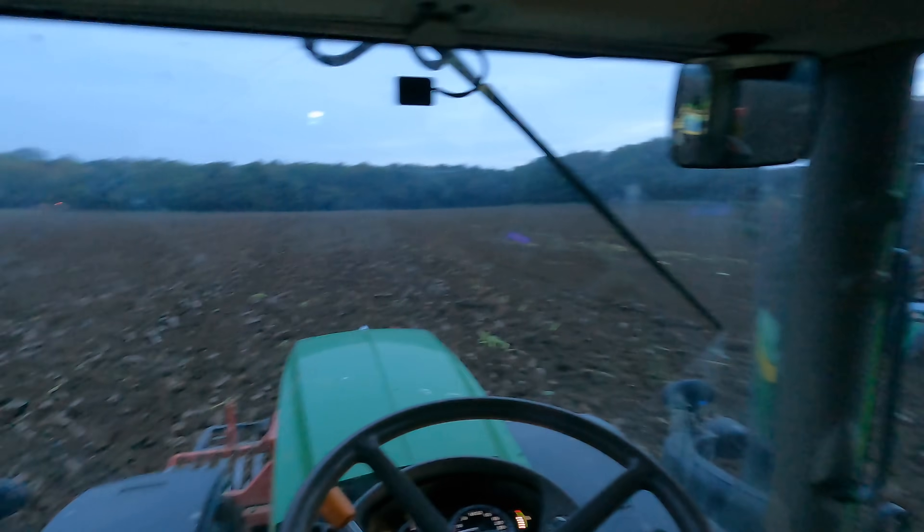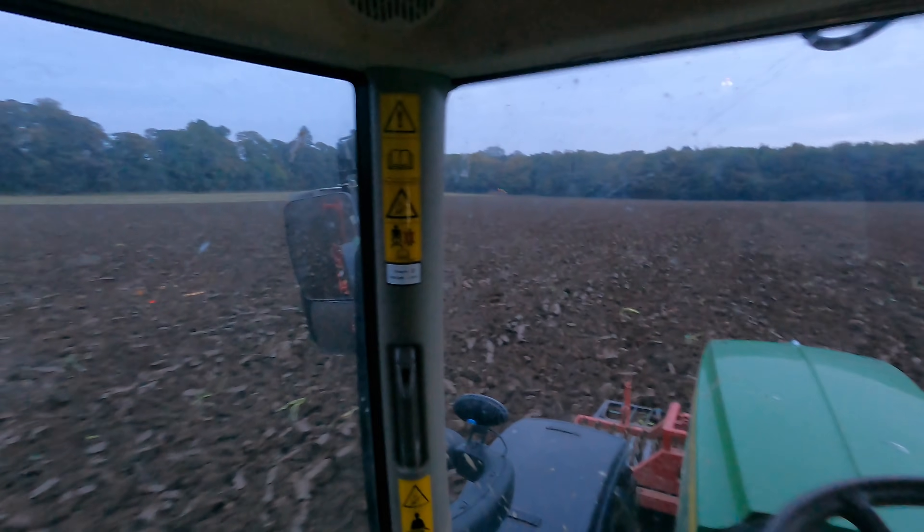I'm gonna keep going - it'll soon be dark but it's going to rain tomorrow, so we'll see what time it ends up at.